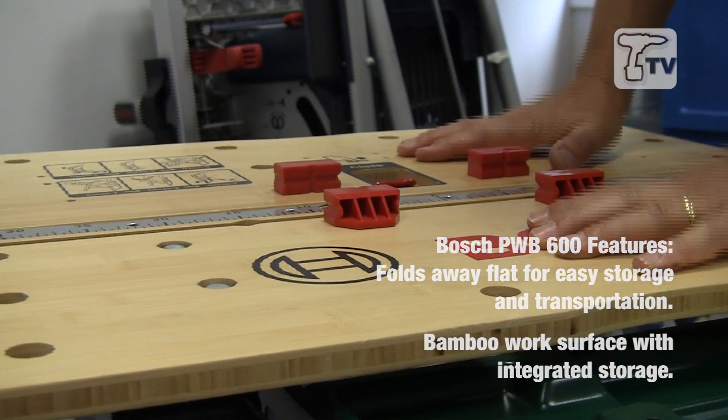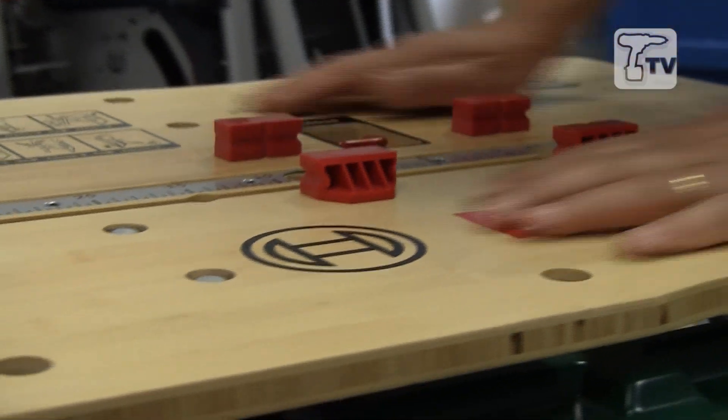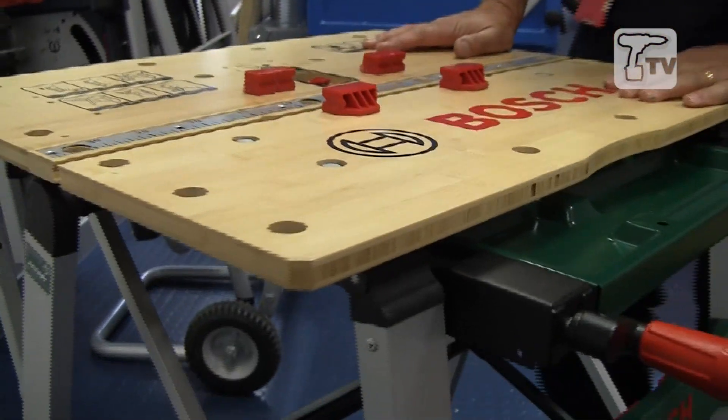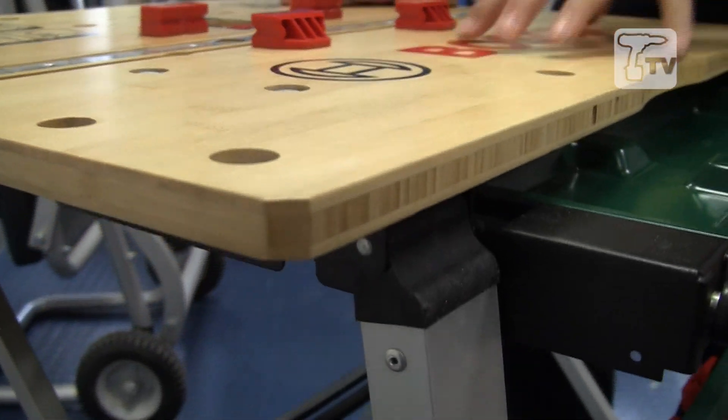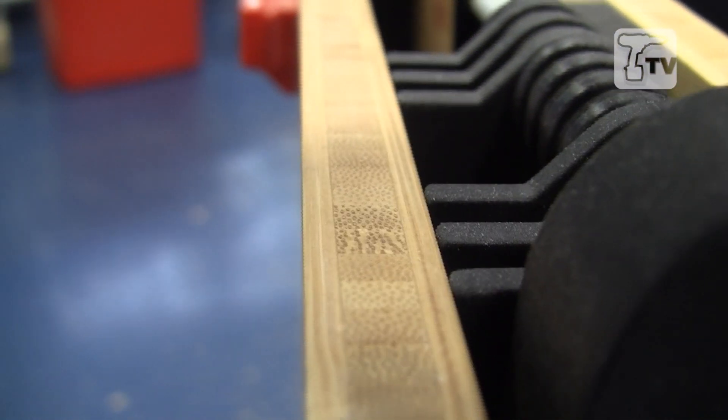It can take up to 200 kilos. Obviously you shouldn't stand on it or use it as a stepladder, but the top here — unusually, normally made out of MDF or ply — on this one it's made out of bamboo, which is a very good, very strong, durable material from a renewable resource.